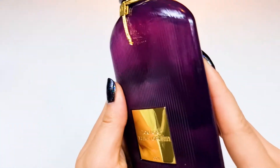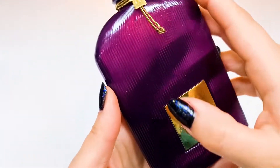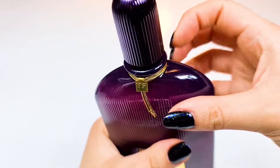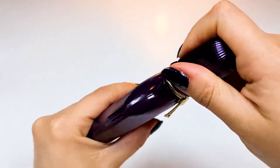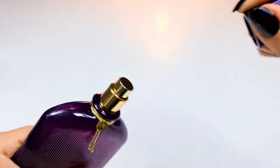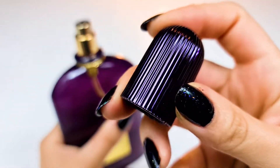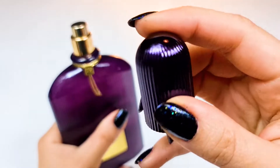The design of this bottle makes me do this all the time, so let's try this. Look at the color, it's very beautiful.